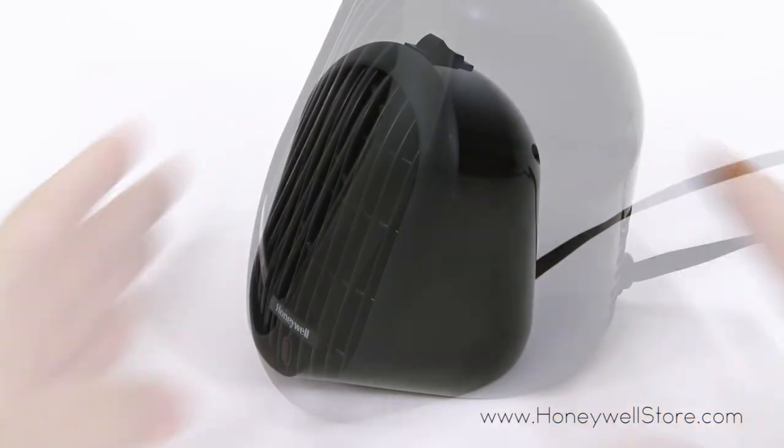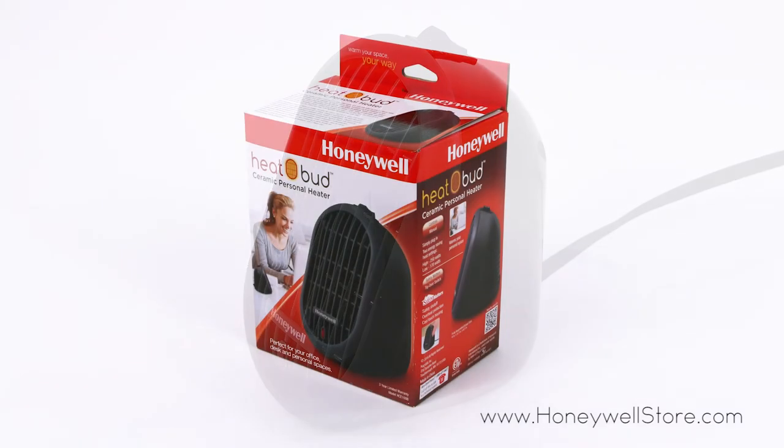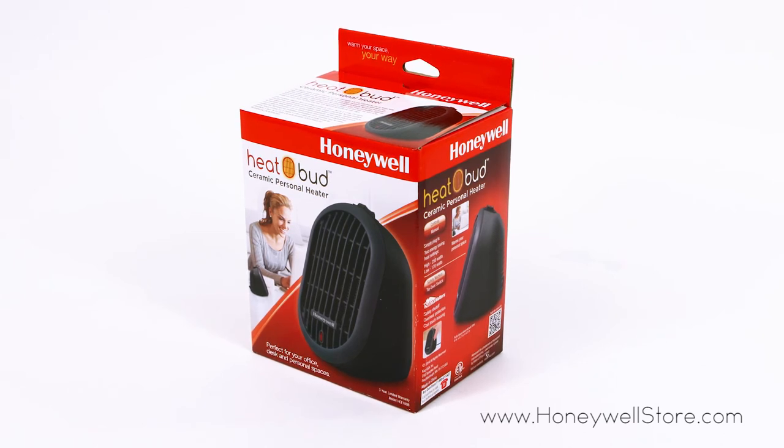Exceeding industry standards, this heater also comes with overheat safety protection. The Honeywell HCE 100 HeatBud comes with a three-year limited warranty.